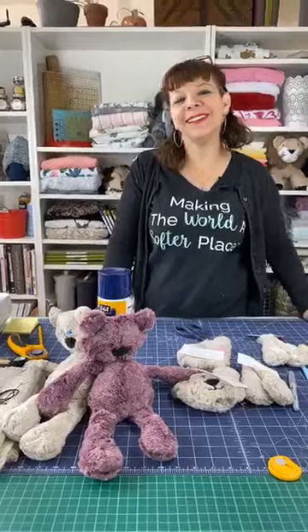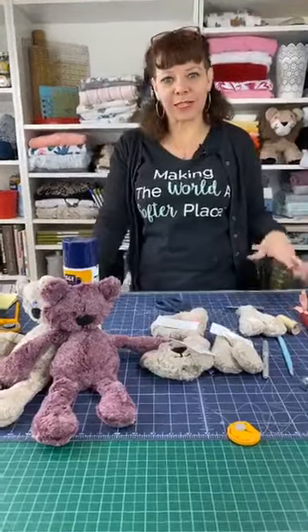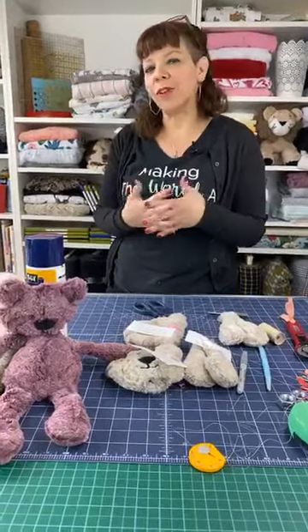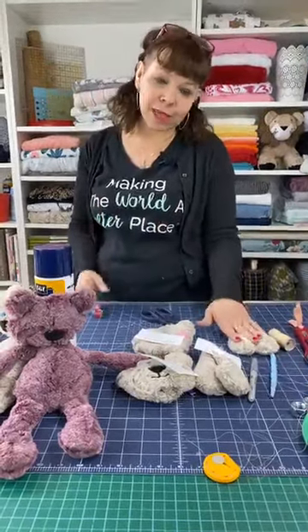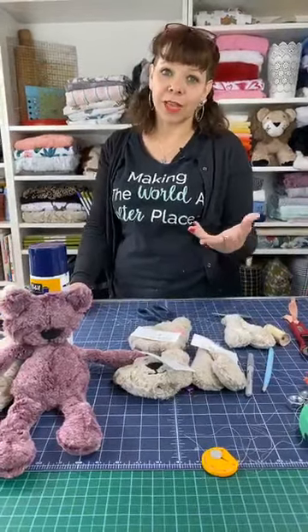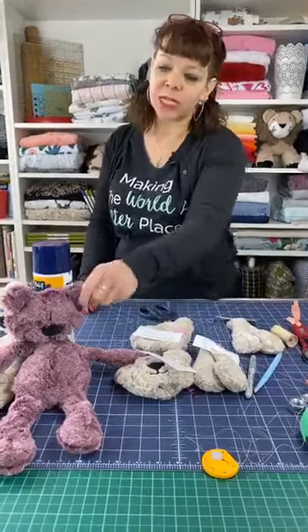Good morning, welcome back. We're at our third day of our Kimber Bear project, so hopefully you've been with us the whole time and are making your Kimber Bear along with us. Today we're doing the last part of it, so we'll do a little bit of a recap. Don't forget to leave a comment with your name and city and state.